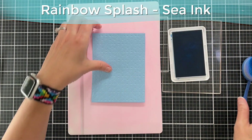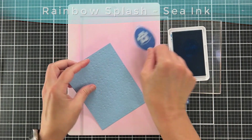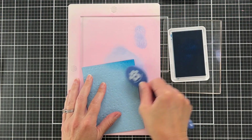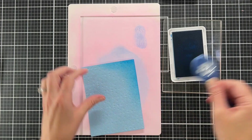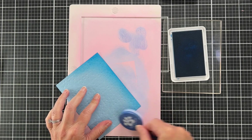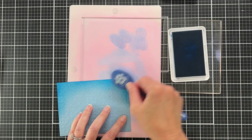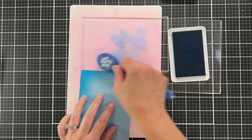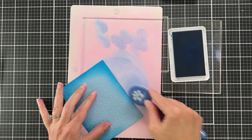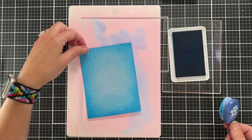I have some new ink from Simon Says Stamp — this is their Rainbow Splash ink released for Stamptember, the C color, which is gorgeous. I'm just going to ink up the edges of my panel to create a glow in the center. This ink is really saturated, really juicy, and it blends so easily.